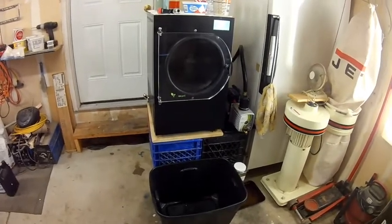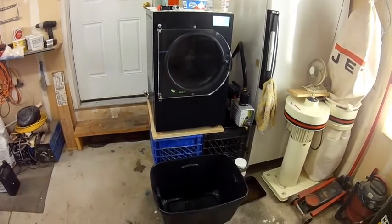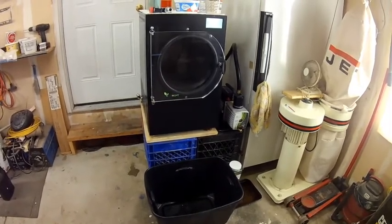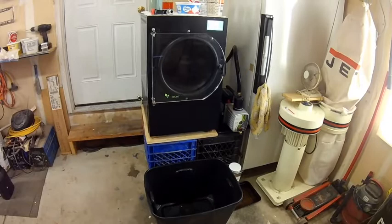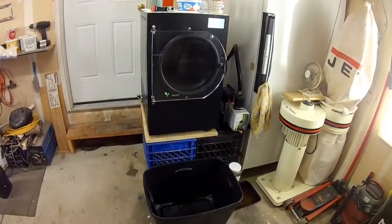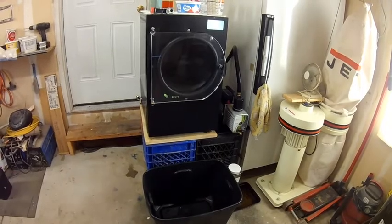Phil here again from Phil's Place. I'm going to review with you what is a common issue with freeze drying, and that is the loss of vacuum. Often you'll see the message on your screen that says inadequate vacuum, and it gives you a little bit of a list of things to check.